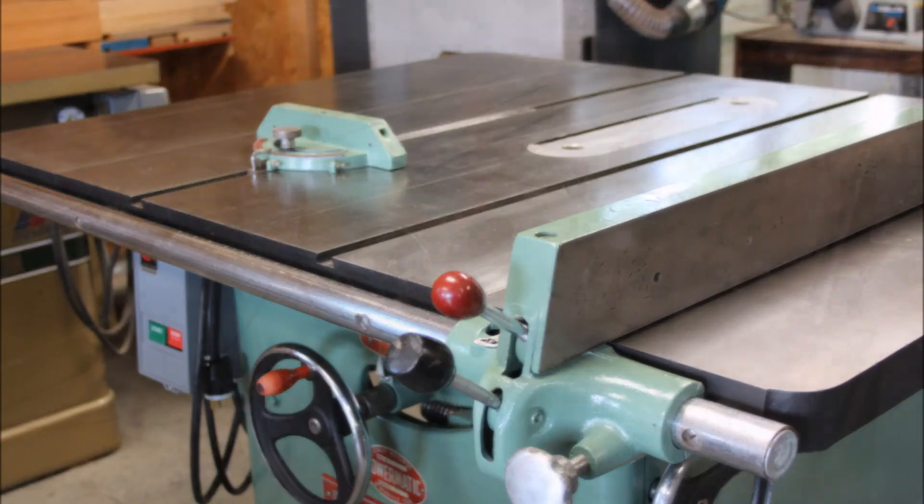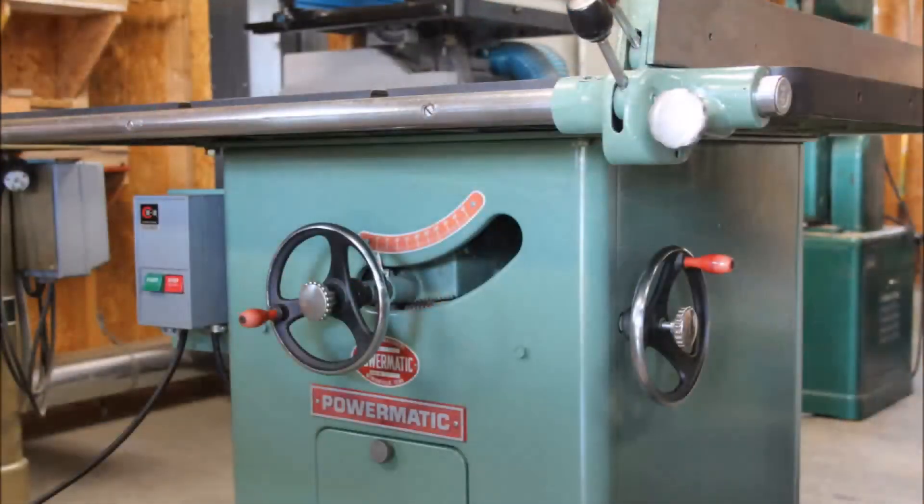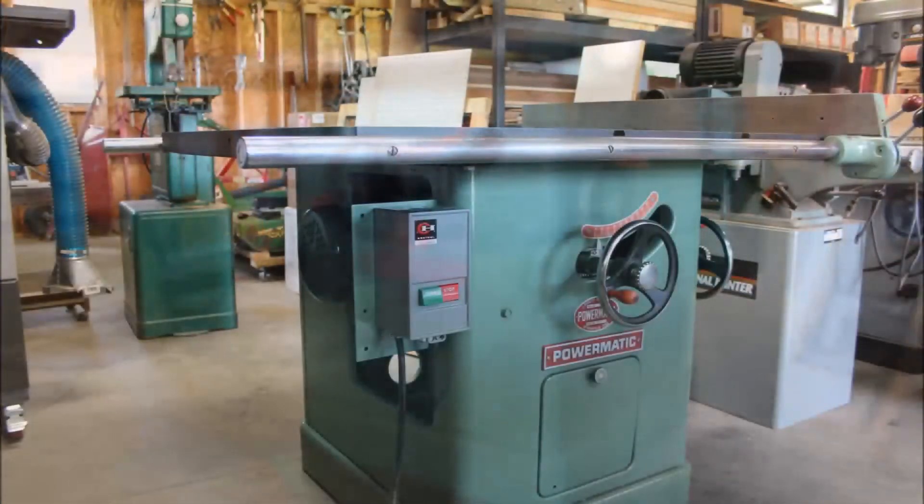Here are some final parting shots — the fence in good shape. Thanks again for following along. If you have any questions, feel free to shoot me some comments or emails and I'll be happy to come up with some videos to help you out. Thanks.